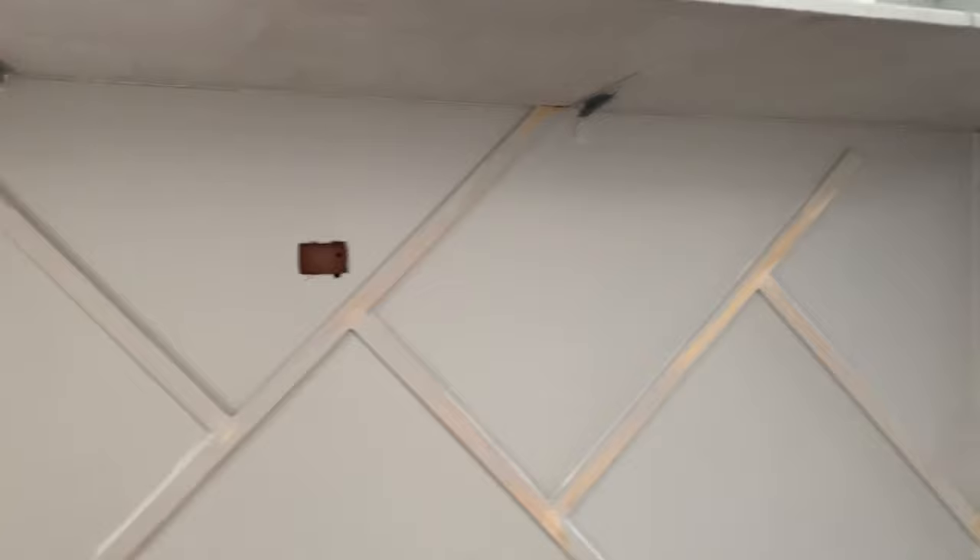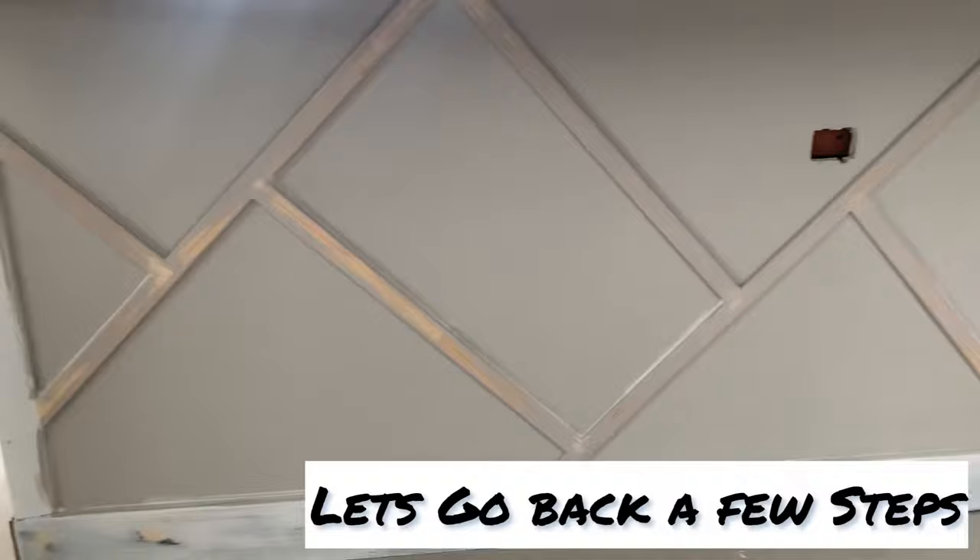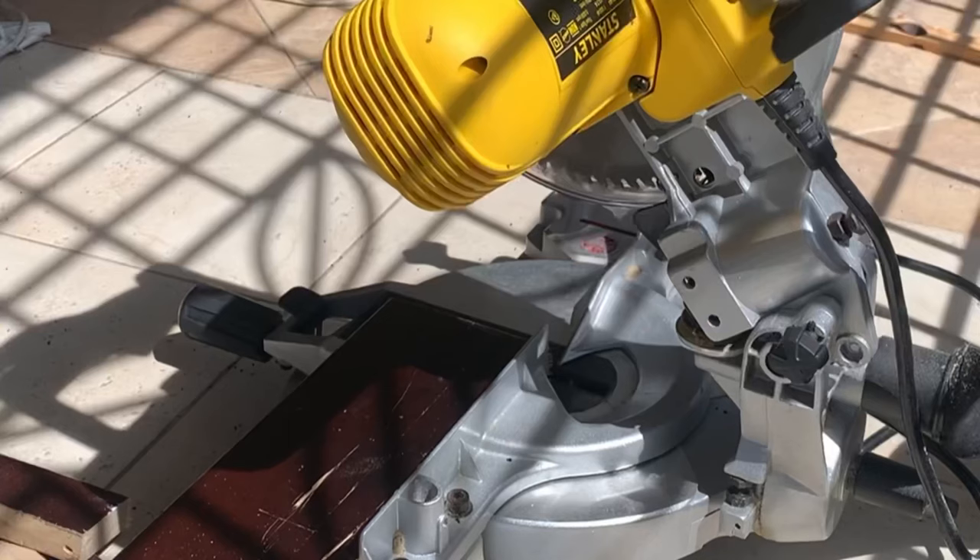I'll be painting underneath as well, just to make the space look complete. Actually, wait — I think we skipped a few steps. Let's go back and see how we got here.